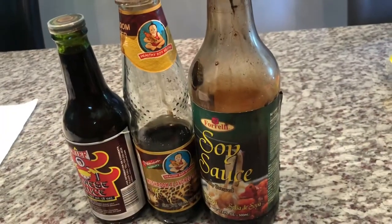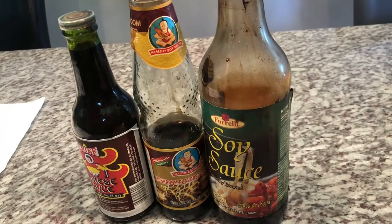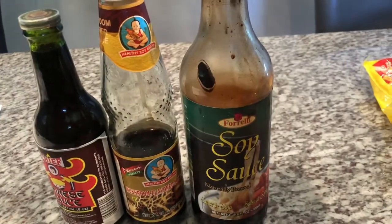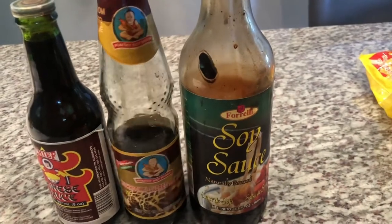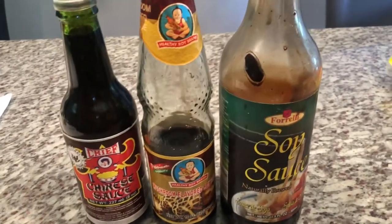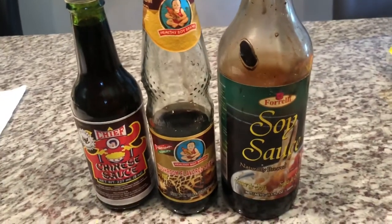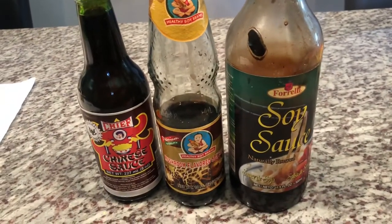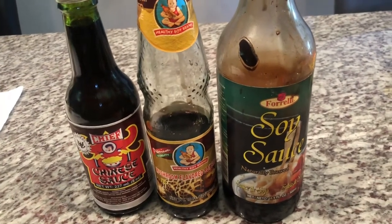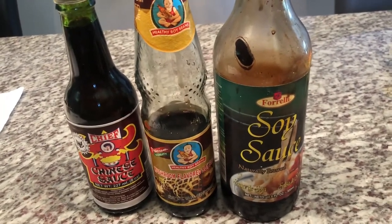Guys, I forgot to show you the sauce I will be using too in the chowmen. Here I have some soy sauce, I have some mushroom flavored soy sauce, and then I have some Chinese sauce. So these are the three sauces I will be using in our chowmen. You can use any brand you find, but these are the ones I will be using.